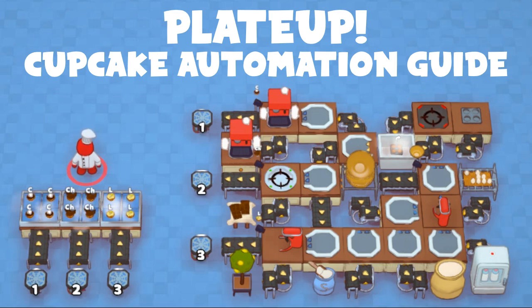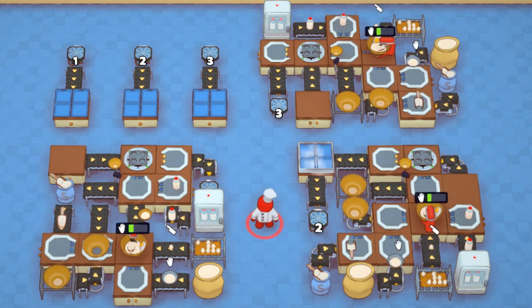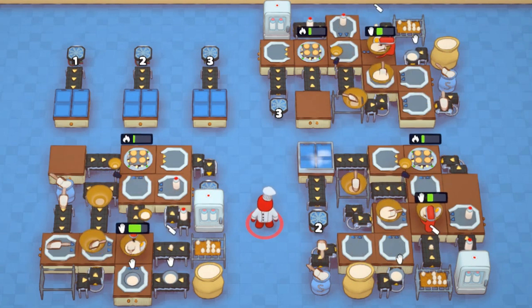This guide will show you how to automate cupcakes in PlateUp. To make cupcakes, first make cake batter by cracking an egg and combining it with sugar and flour in a mixing bowl. Next, add milk to the batter and pour into a cupcake tray, then bake.